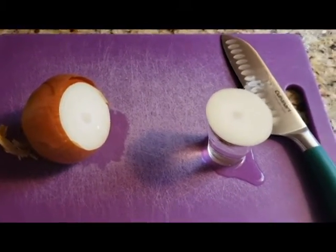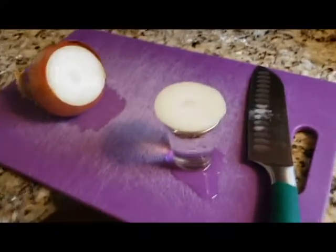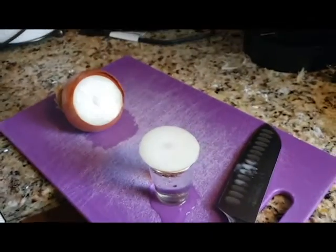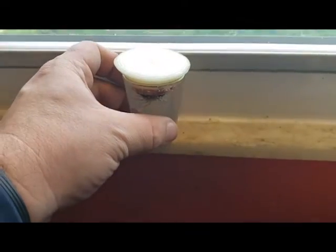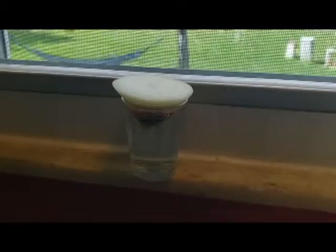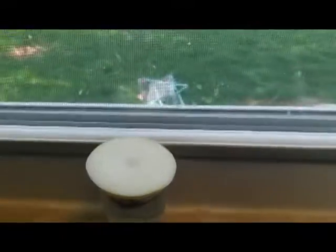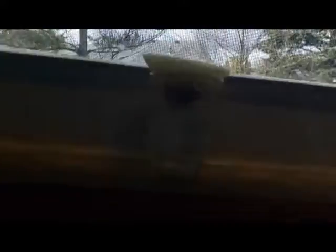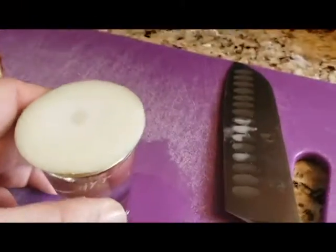If you have a cloner, everybody should have one because those things save lives. Basically, you want to take that and put it on the windowsill. Right now it's about 60 degrees outside. What you want is the sun or a grow light to hit the top of the plant and water at the bottom, so the sun can activate the whole plant and it can grow roots.